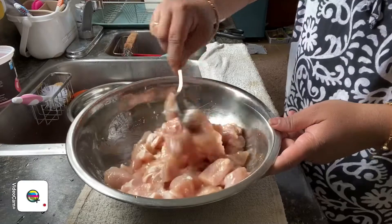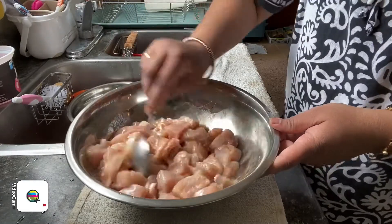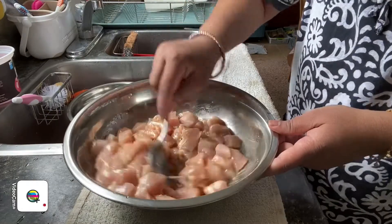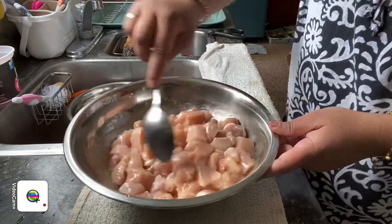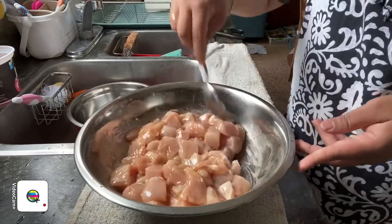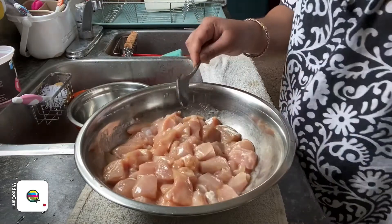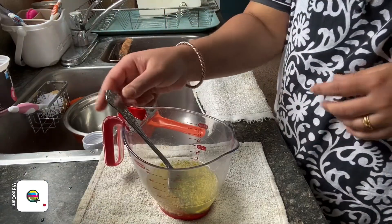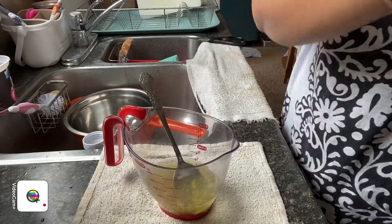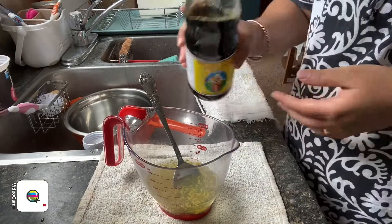We're going to keep this marinade aside for about half an hour. So just leave it for half an hour for the marination to get mixed in. While the chicken is marinating, we're going to mix and make the pre-mixed sauce. I'm going to add in the light soy sauce again.